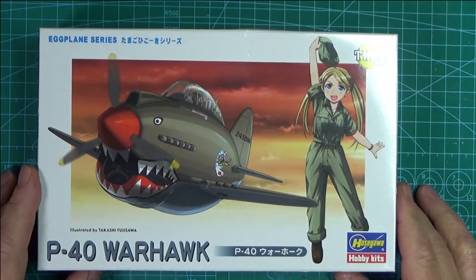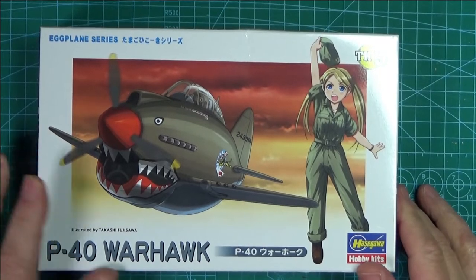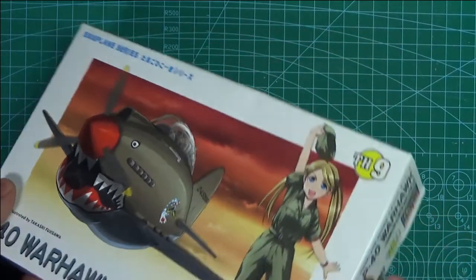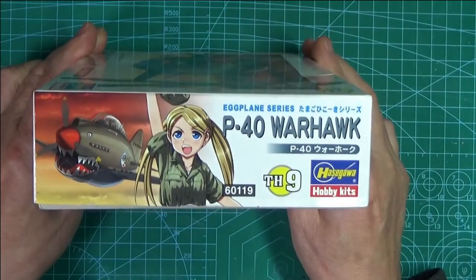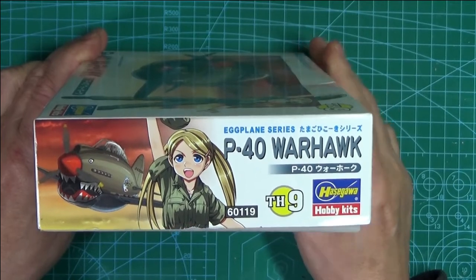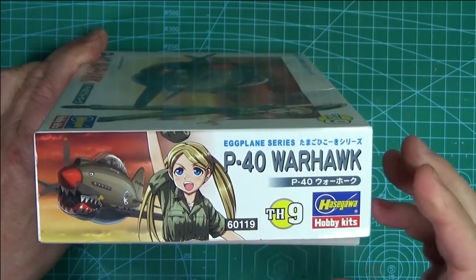So this is it in the box - it's a P40 Warhawk. I like the old tiger's mouth at the front, I really like that. The kit number, as you can see on the side, is 60119. Whether it says 'night' or whether this is a night variant of the kit in this series, I don't know.